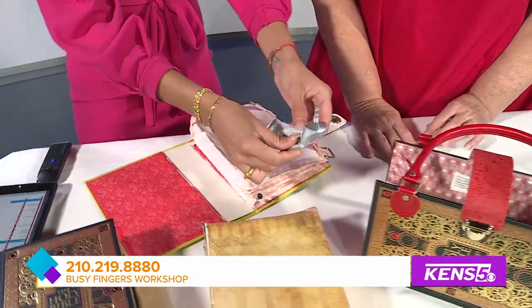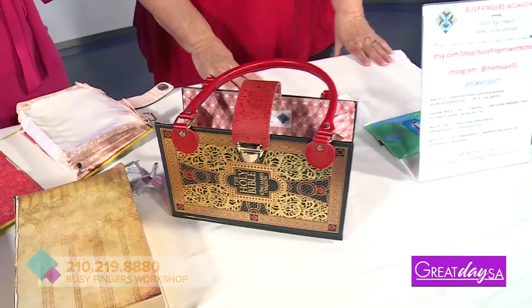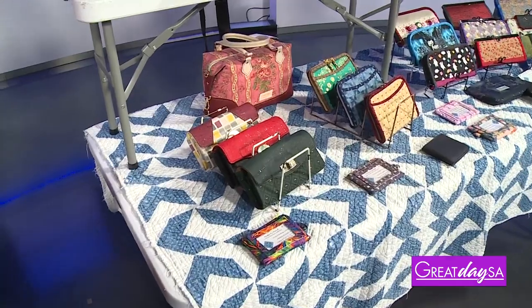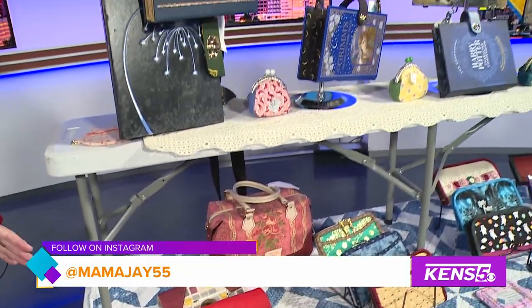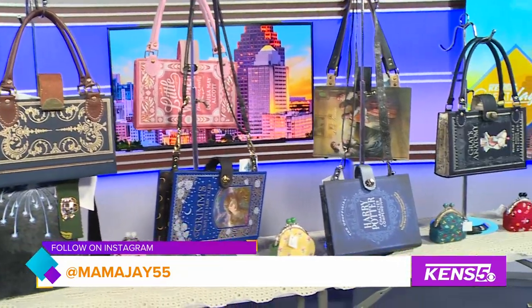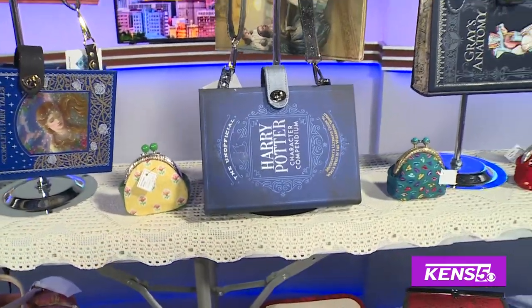And then you have yourself a book purse. This is just so cute and I love your display. You also make wallets — what else do you make? I make everything from small coin purses up to large briefcases. And you do repurpose a lot of fabric, which is great. I love to find unique upholstery fabrics. I get a lot of my cottons off the freebie table at my quilt meeting.